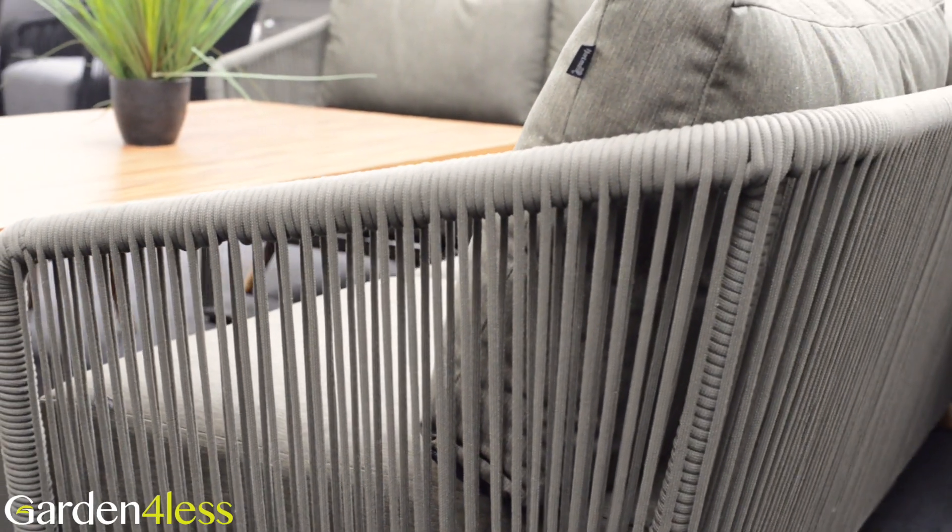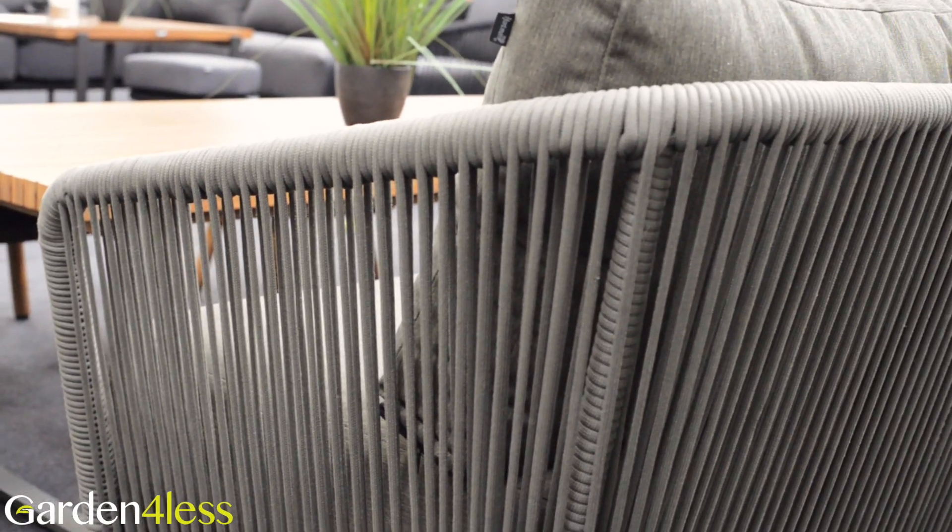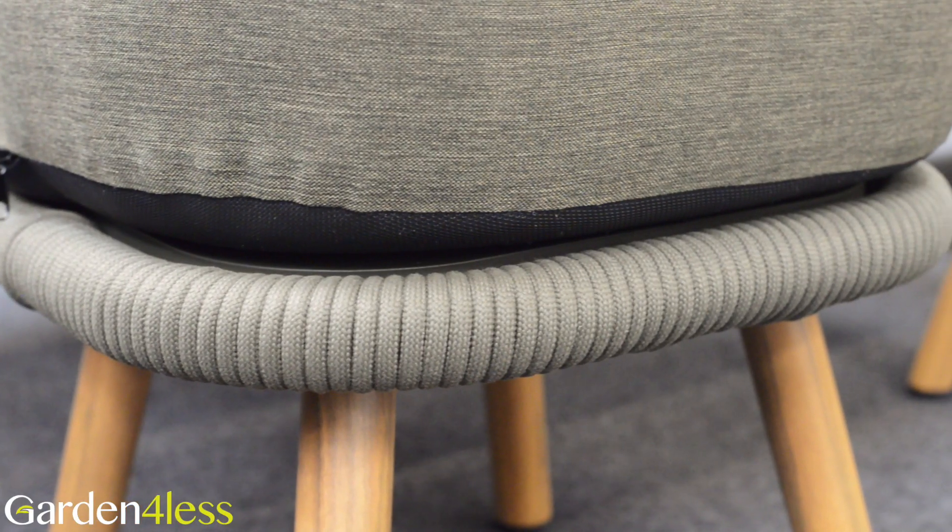Complementing the tabletop is stylish rope detailing, which gives comfortable support to the chairs. This is accented on the footstools as well.